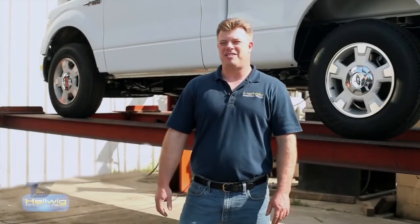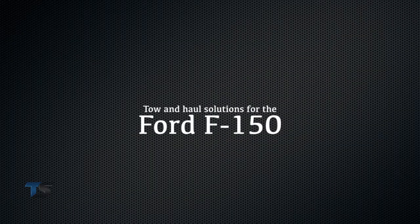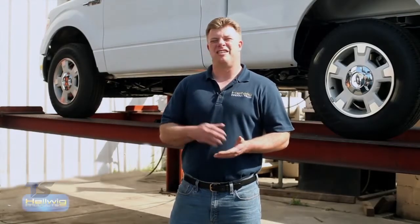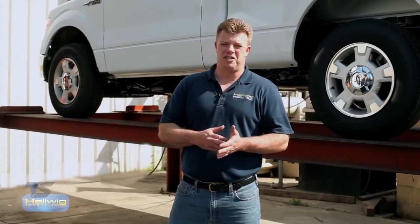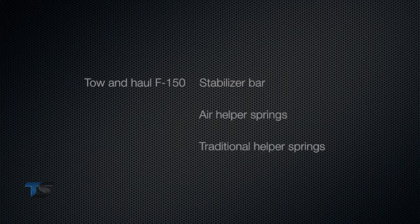Hi, I'm David Wheeler from Hellwig Products, and today we're talking about Hellwig Products tow and haul solutions for the Ford F-150. The Ford F-150 is one of the most popular vehicles on the road right now, and Hellwig Products has a complete line of tow and haul solutions for the vehicle, including stabilizer bars, air helper springs, and traditional helper springs.